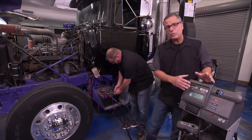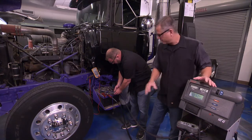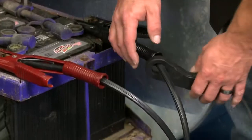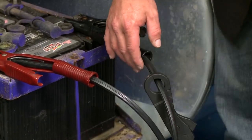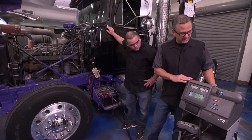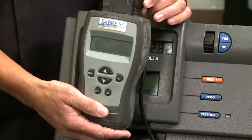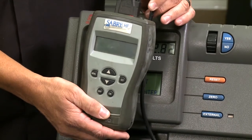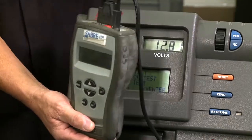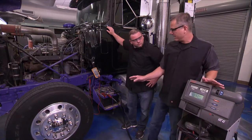With the load test, the carbon pile draws the amps out of the batteries — it's like a big accessory drawing them down. The amp clamp goes in the negative cable going to the machine and counts them as we load it up. You can use a carbon pile tester or an electronic conductance tester — just make sure you're using a tester that's capable of drawing these massive amps.